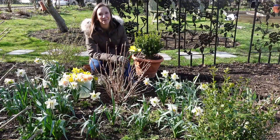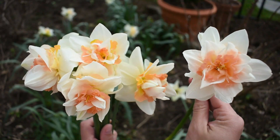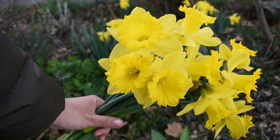Hi everyone, I hope you're having a wonderful spring day. Today I want to share with you some tips on how to harvest and condition daffodils so you really get the longest vase life from them and also from other flowers that you might be pairing them with.